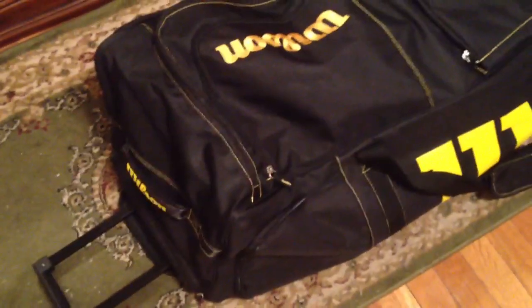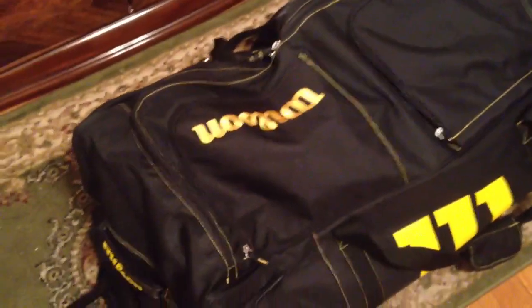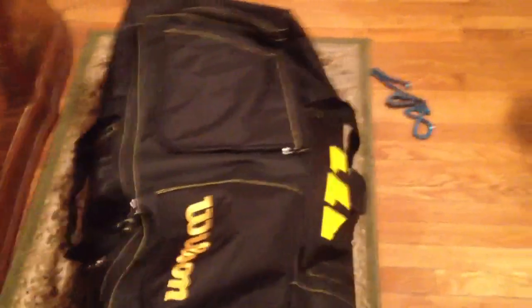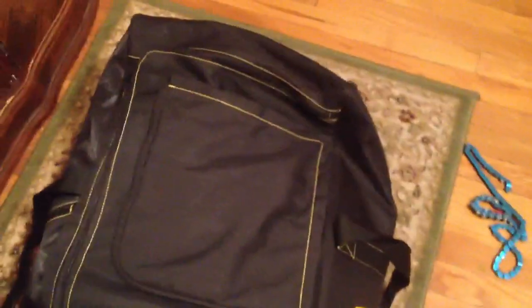Another thing I recommend: buy a bike bag and if you don't travel a lot — like me, I usually go to Florida once a year, sometimes Israel, and when I go on cruise ships I don't bring my bike — buy the bag and return it as soon as you get back. That's real smart because you can save a lot of money.